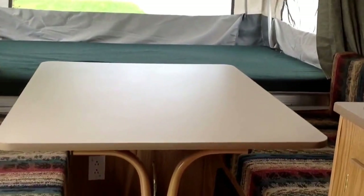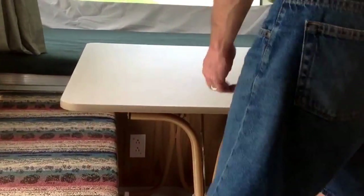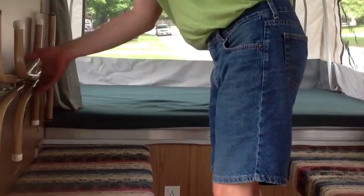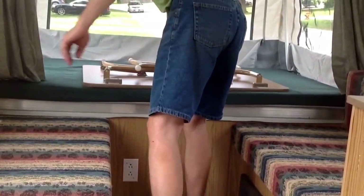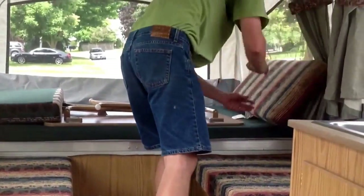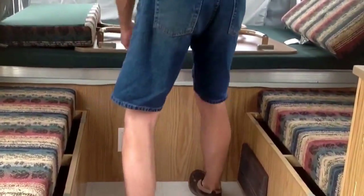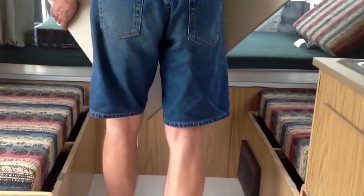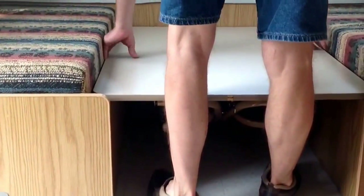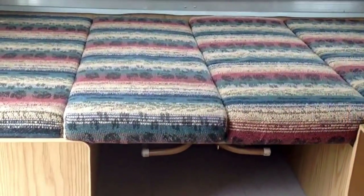This dinette set also converts into a bed. Fold up the legs, move these two small cushions out of the way, and it can easily accommodate two more people for sleeping.